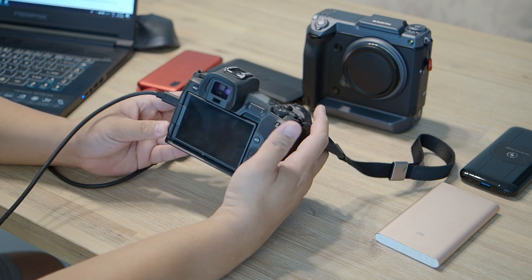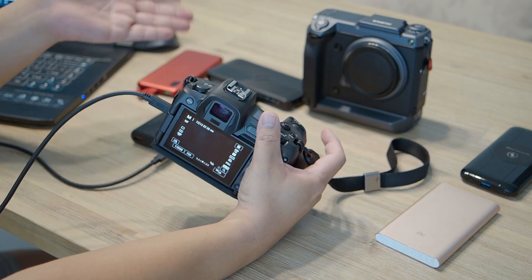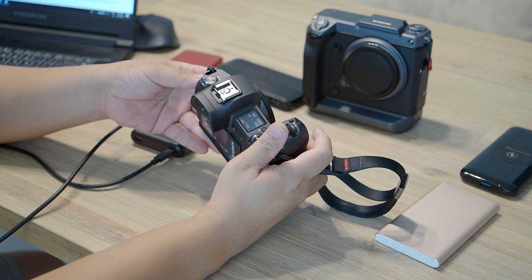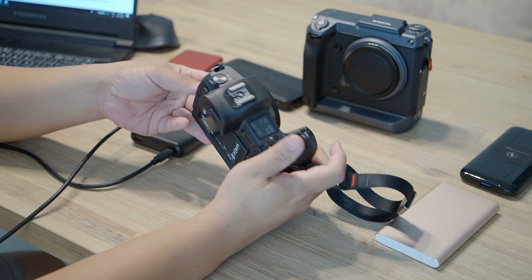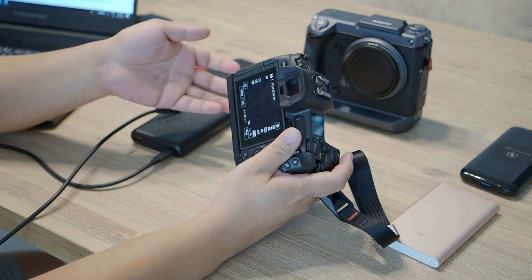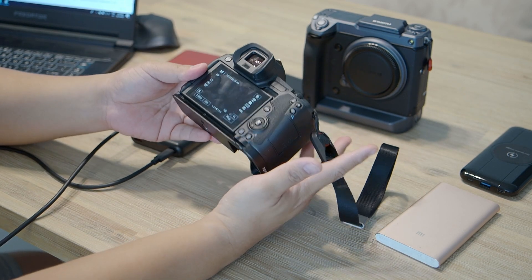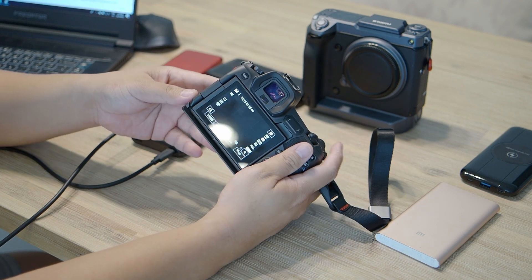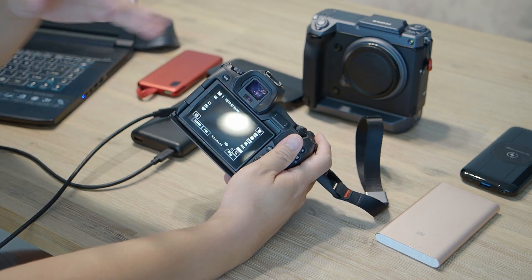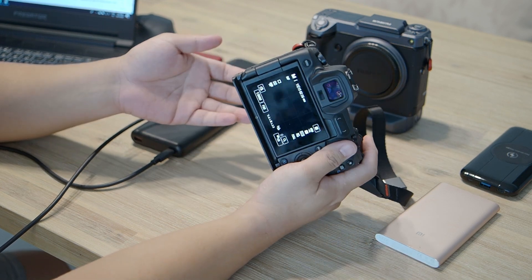For today's video, we're really looking at whether the Canon EOS R can be charged and powered by all these different power banks. If you read most reviews online and go to some forums, some people say only the Canon charger can charge it, some say you need a specific specification of charger, and some people are complaining they couldn't get it to charge. I also have the GFX here to demonstrate power delivery features.